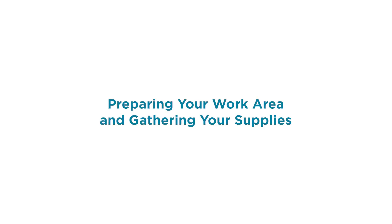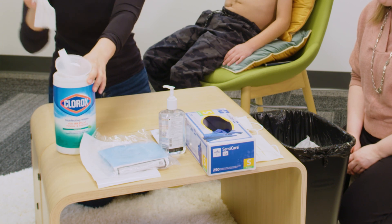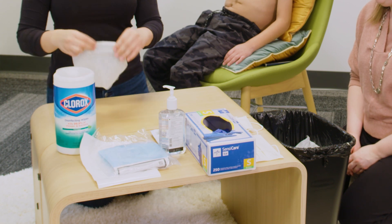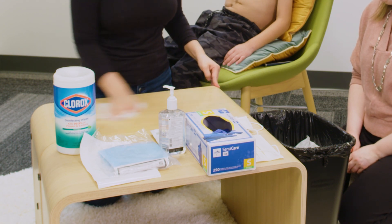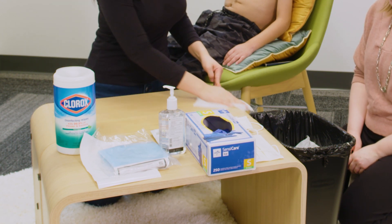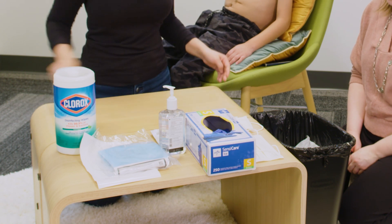Preparing your work area and gathering your supplies. Start by cleaning your work surface by wiping vigorously with a disinfecting wipe. Be sure to keep other small children and pets away. Remove or push any clothing that may come in contact with the central line during the dressing change. It is best to have a large area to work with.